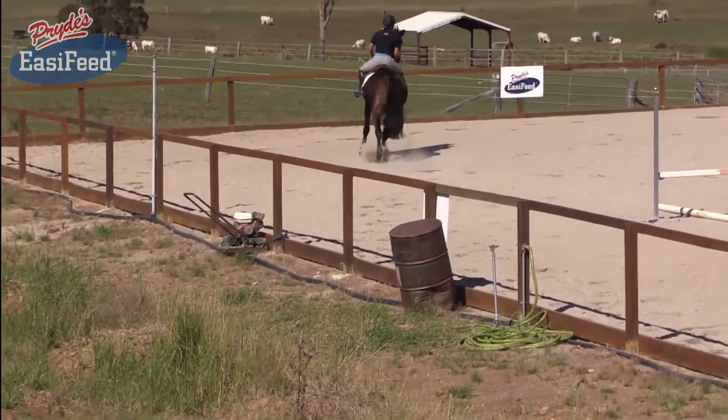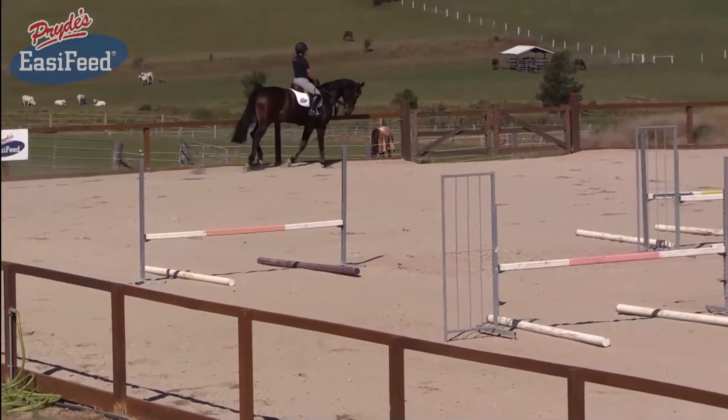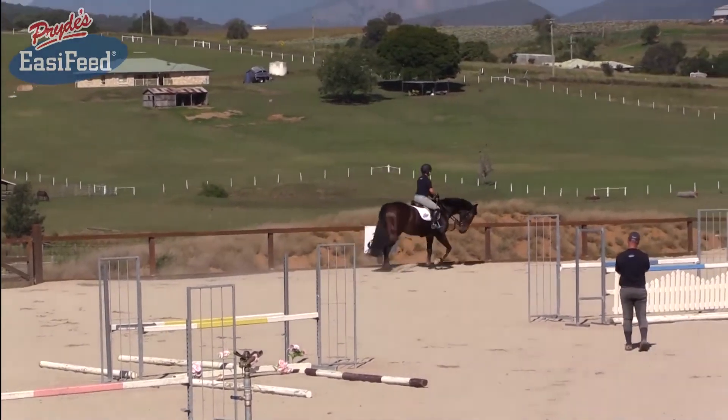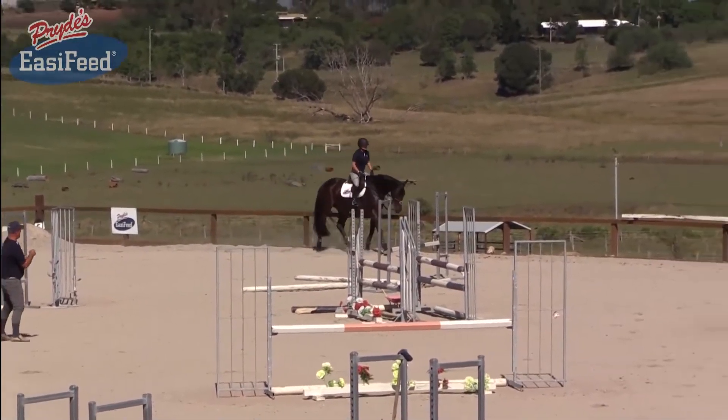That's better. Very good. And trot. Then have a walk — very good. Let her stretch and let her have a walk. Give her a pat.